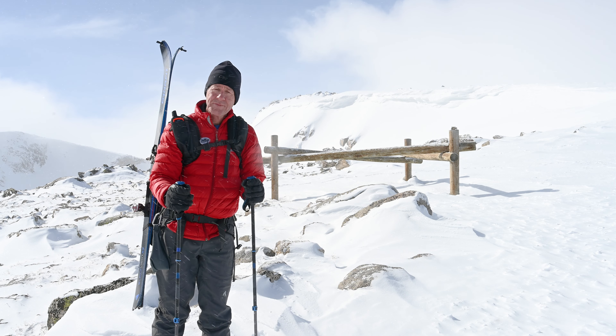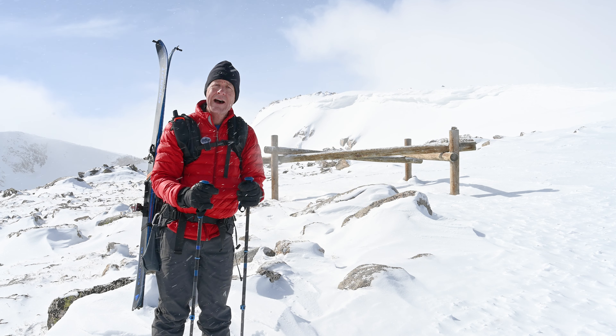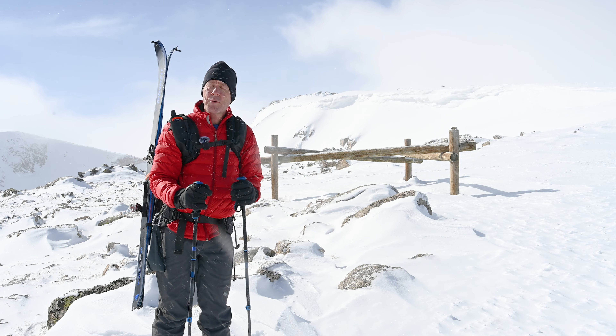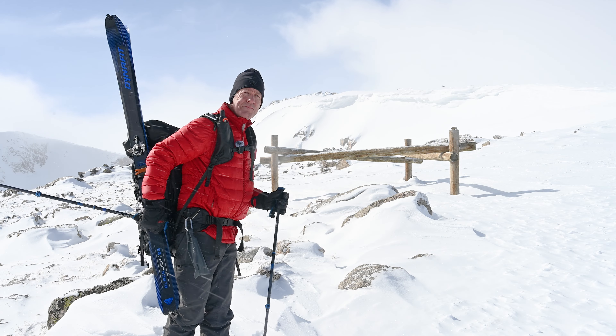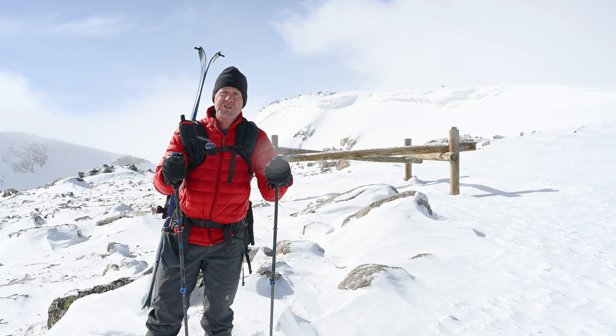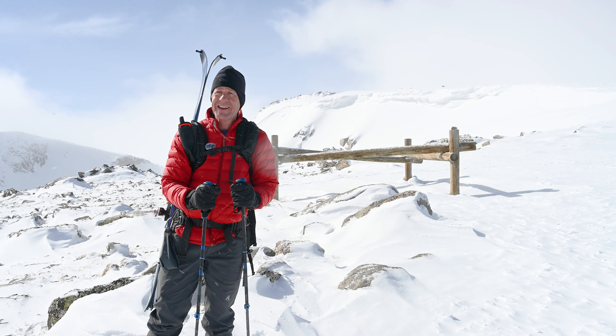Well hello and welcome to the tundra in Rocky Mountain National Park. It's a gorgeous day up here. Usually the winds are howling and I can barely stand, but today it's really quite pleasant. The sun is even coming out. Today I'm up on the side of Flat Top Mountain, just below the summit, about four miles above Bear Lake, and what a beautiful day.